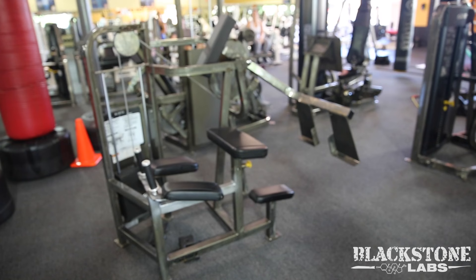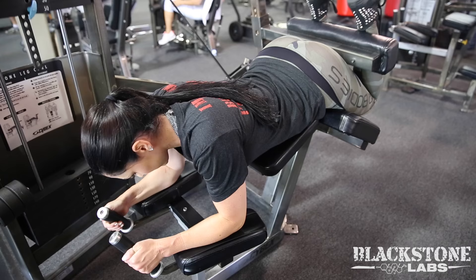The first superset I'm going to do is a hamstring curl — almost every gym will have one, so I definitely recommend using it. The second thing is a glute movement on a Cybex machine, which I really like. A lot of gyms don't have it though, so I'll also show a different press variation you can do. That's going to be the superset for today.